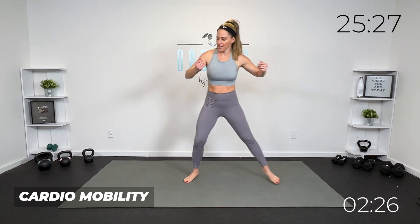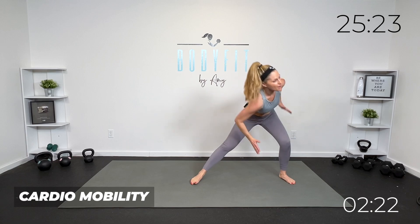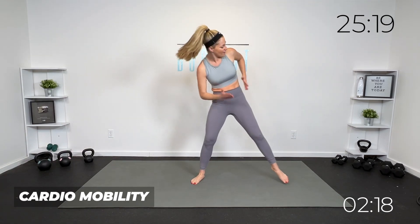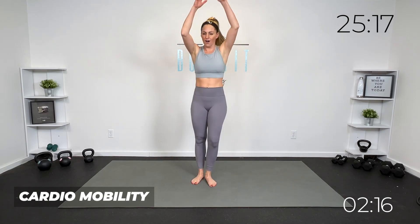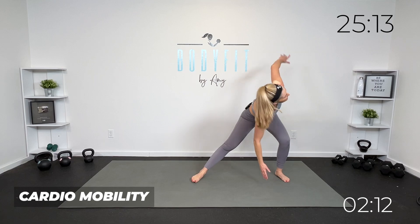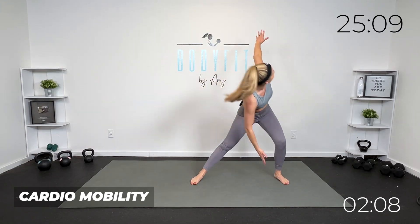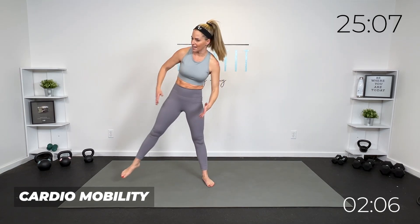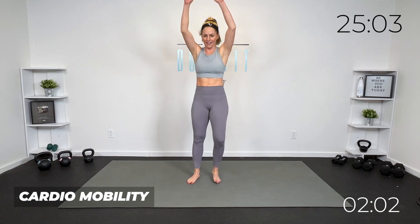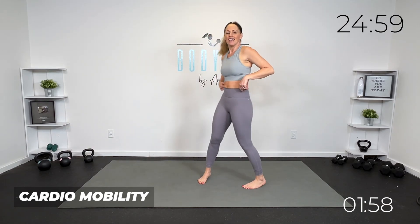Now we're going to reach it down — reach down and up, up and through. Lower impact is here. Open, look up to the sky. We have about two minutes left on this block for cardio mobility. One of my favorite mobility exercises coming up — catch your breath. I want you to start with that hinge, reach it up, take it hinge, reach it up.